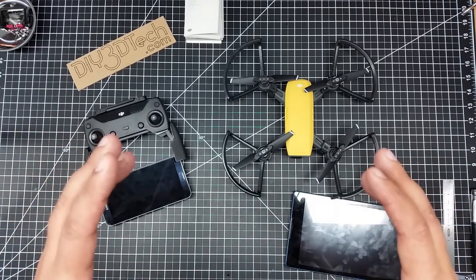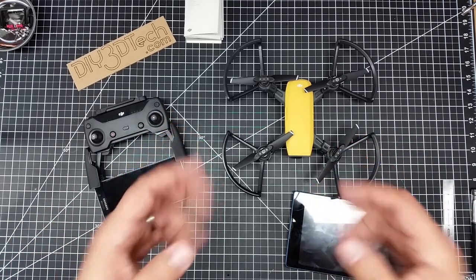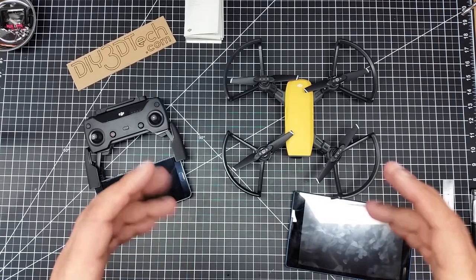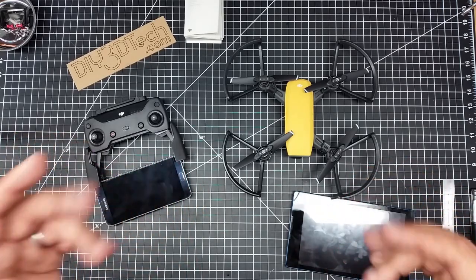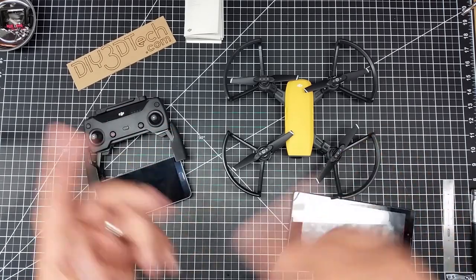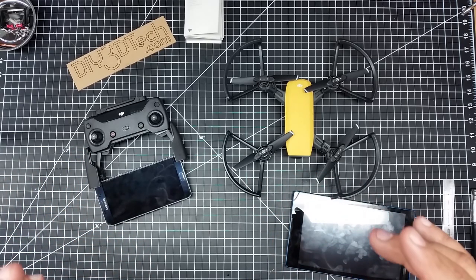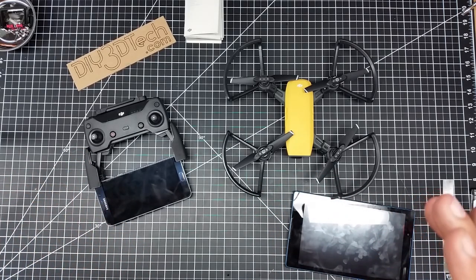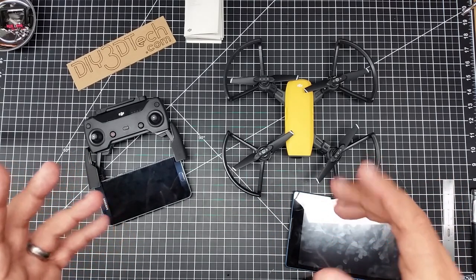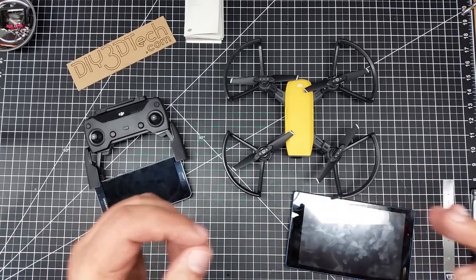One of the things I want to preface the video with is the experiences I felt, because this was literally: I got the copter, I set it up, rushed out, tried flying it, and ran into a number of bumps. One of the first things I discovered is there's a big difference between the DJI Go app and the DJI Go 4 app.